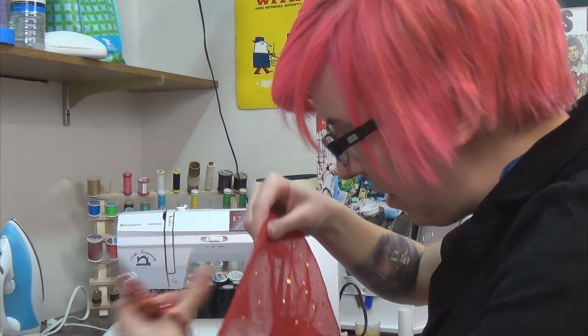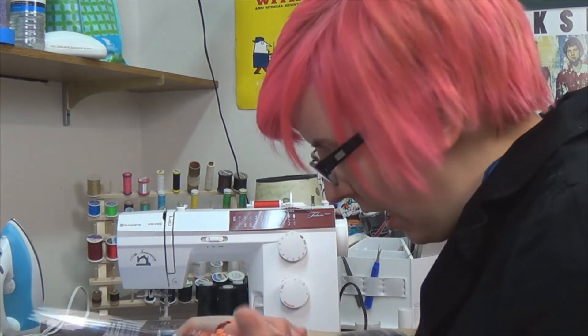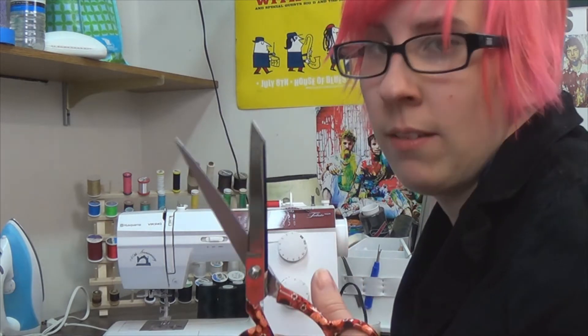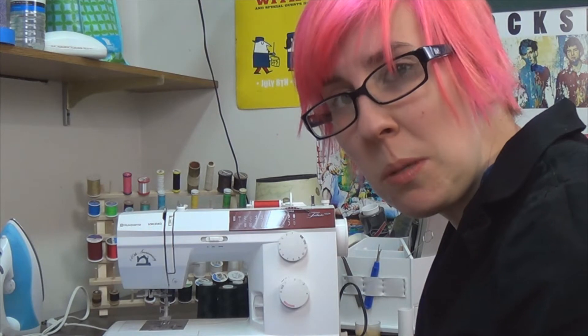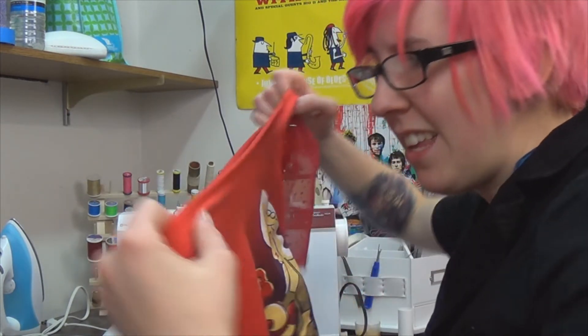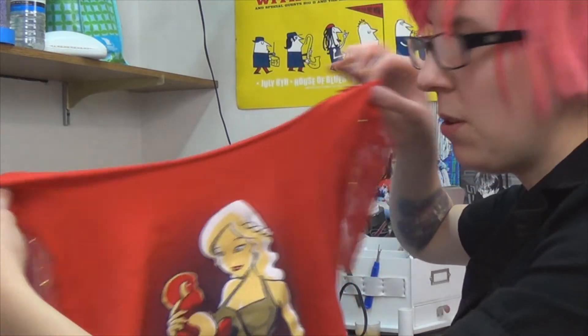The last step is to just clean up the edges a little bit. If you have fraying fabric, you probably want to hem it. I'm not going to hem this, because Mother of Dragons don't give a shit. And seeing as she's the Khaleesi, if it looks a little rough, it's probably pretty acceptable. You can also hem your collar, but Daenerys Stormborn don't give a shit about that either. Since this is just t-shirt material, I'm just going to stretch it out so it'll roll over itself.